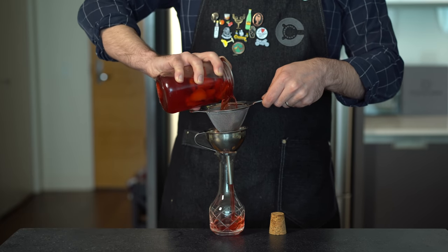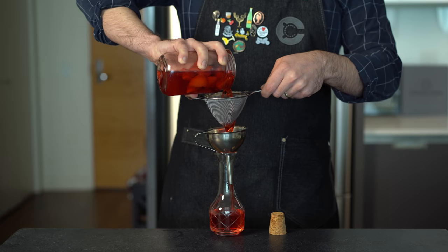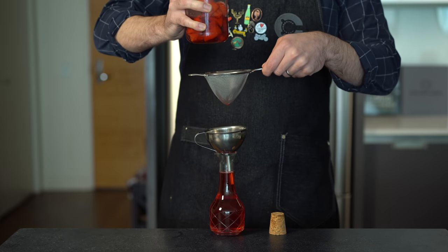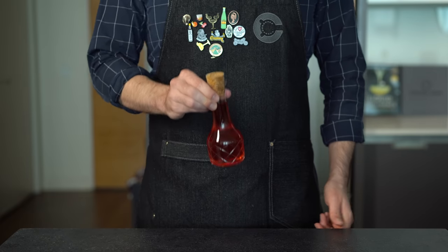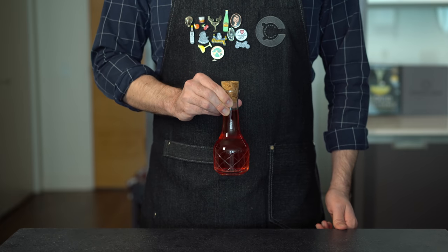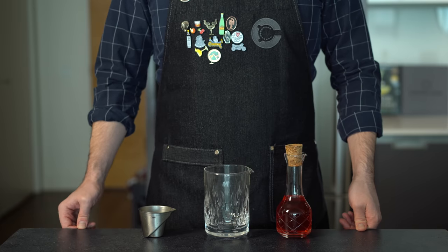Now we're going to strain this into some kind of sealable vessel to store in the fridge. I always like using this one here even though I know it's going to be too small — I keep hoping otherwise. Sure enough, too small, but the show must go on. I mean, look at it with its big old cork — I call it Corky McCork Face. This will store in the fridge for at least a month.